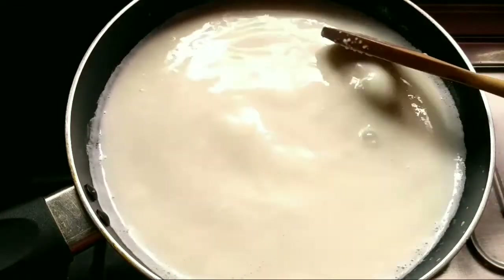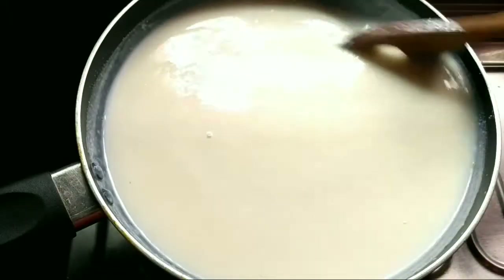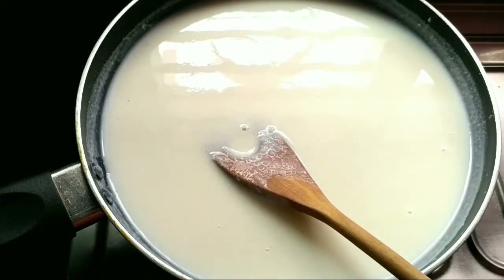No lumps should be formed, so don't take out the spatula — keep stirring. You can see it's becoming thicker. At this stage, we can add sugar.